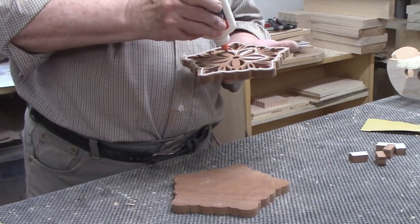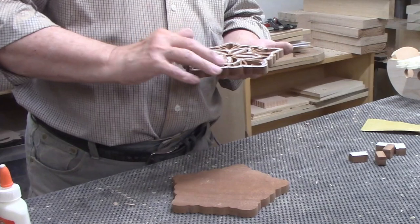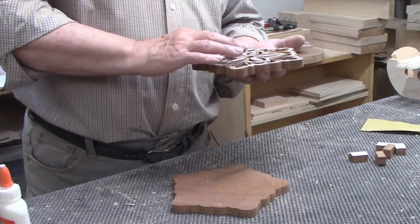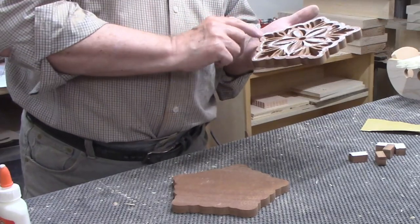Since this glue is water-soluble, I used my fingertip to spread it around. Another advantage of the white glue is that it dries clear, and I buy it in gallon bottles because I use it for most of my projects.